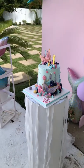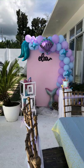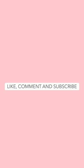Here's the final output. Please like, comment and subscribe.